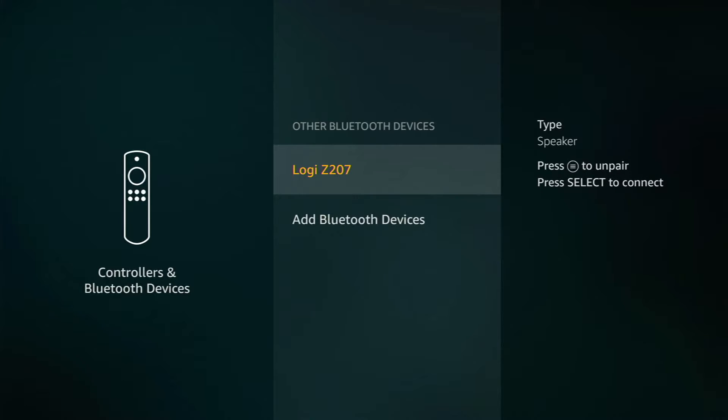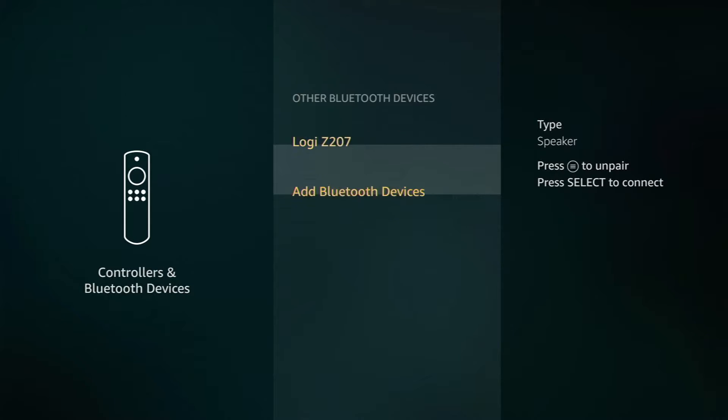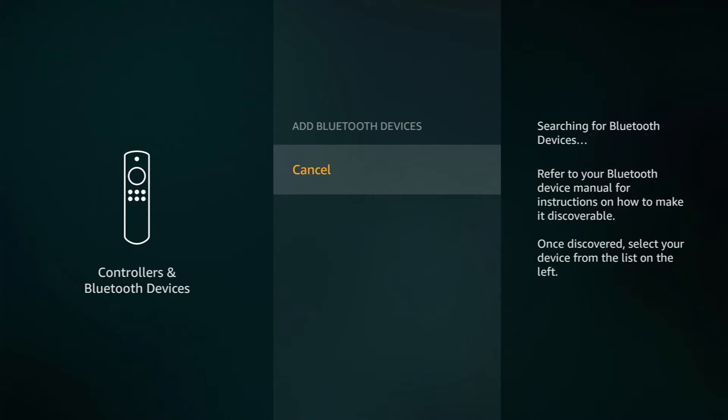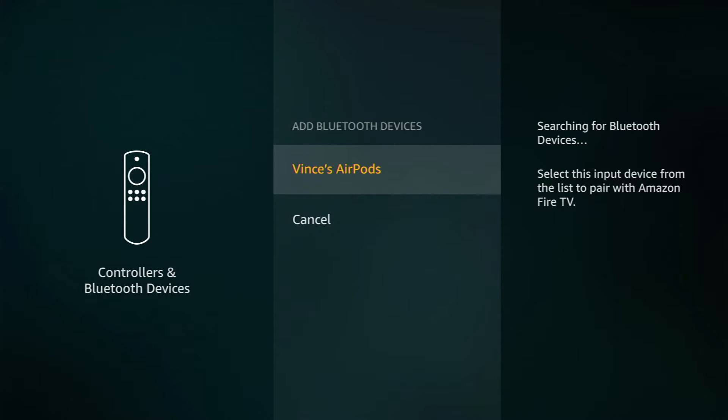This option is where you will go to pair headphones or speakers — whichever audio device you're looking for. Select Other Bluetooth Devices. I already have my speakers paired, but what I will do next is add my AirPods to pair them to the Fire Stick. Go down to Add Bluetooth Devices and select that — it will now start searching for a new device. Take your headset or speakers and put them into pairing mode.